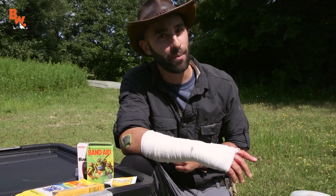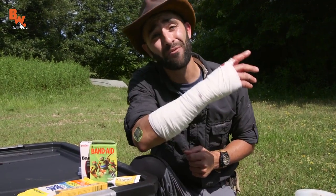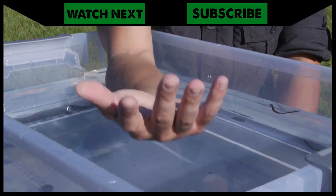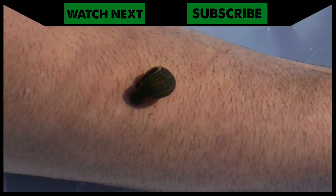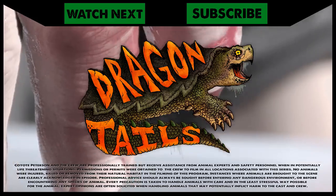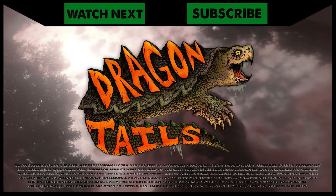I'm Coyote Peterson. Be brave, stay wild. Don't get eaten alive by leeches — we'll see you on the next adventure. If somehow you missed 'Eaten Alive by Leeches,' make sure to go back and watch the full episode so you can stand witness as I submerge my arm into a container of bloodthirsty leeches. And don't forget to subscribe to join me and the crew on this season of Dragon Tales.